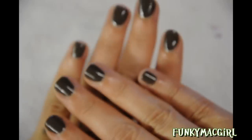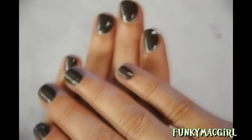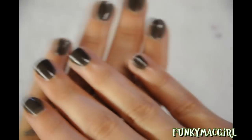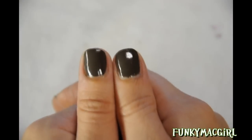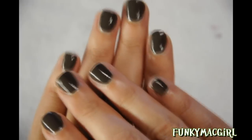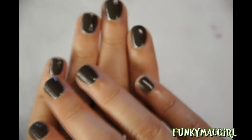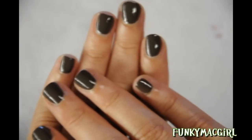Now go ahead and apply your top coat. I'm going to use my Finger Paints top coat. And that's the end of the manicure! The nails look well polished, the cuticles look nice and smooth, and the nails look refreshed. This is the way to do it if you want to have really nice hands and nails. I hope you enjoyed the video — thank you for watching.